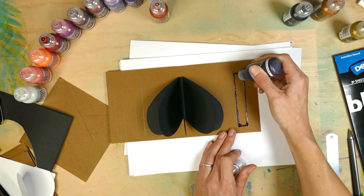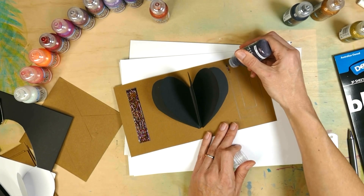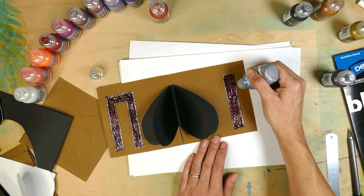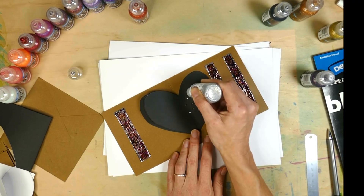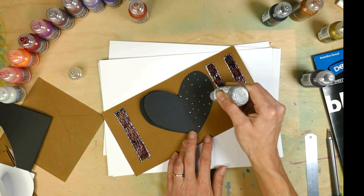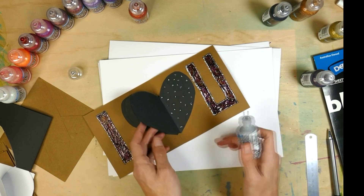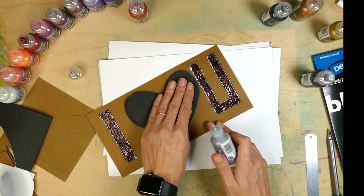Now you need to get your favourite kindy glitz and colour those letters in. Now you've finished the I love you part of the card, it's time to decorate the heart inside. So what we're going to do here is put some kindy glitz down and then squash the other side of the heart down to create this lovely monoprint effect.